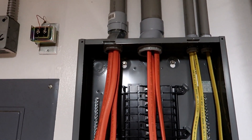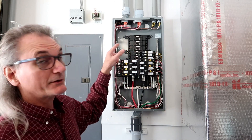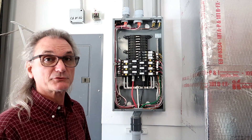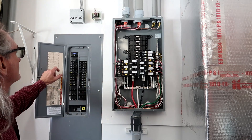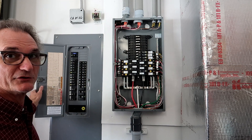Now I just need to terminate the branch circuits. All the non-metallic wire I ran from the attic through these conduits into this subpanel is now terminated. The subpanel main breaker is off, so we're good — it's not hot.